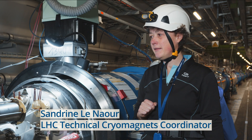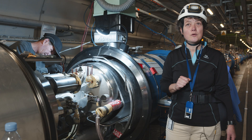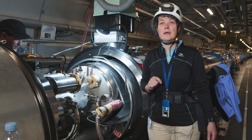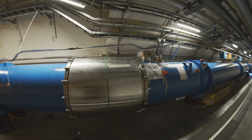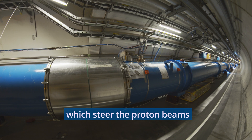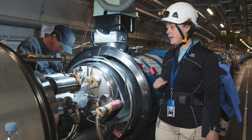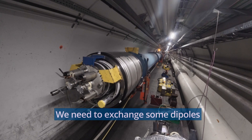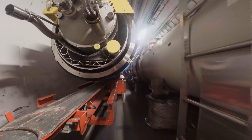Today we are in the LHC, close to an interconnection between two dipoles. In the LHC we have 1,232 dipoles, which steer the proton beams in the machine, in the accelerator. And if we are here today, it's because we need to exchange some dipoles, and we will exchange 19 dipoles during this LS2 period.